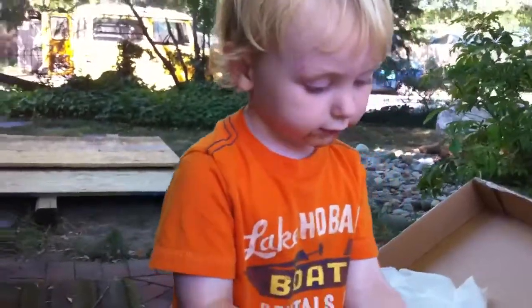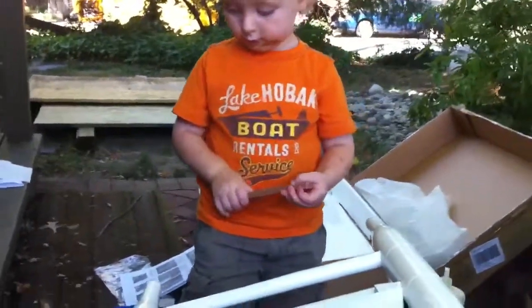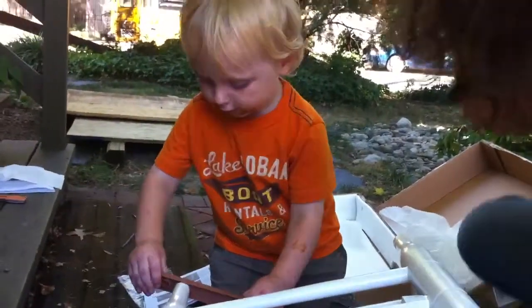Hey Lex, what are you working on? I work on my board. Oh, you're working on your board? Can you show me how you work on it? I work on these two sides. Oh, you work on those two sides?